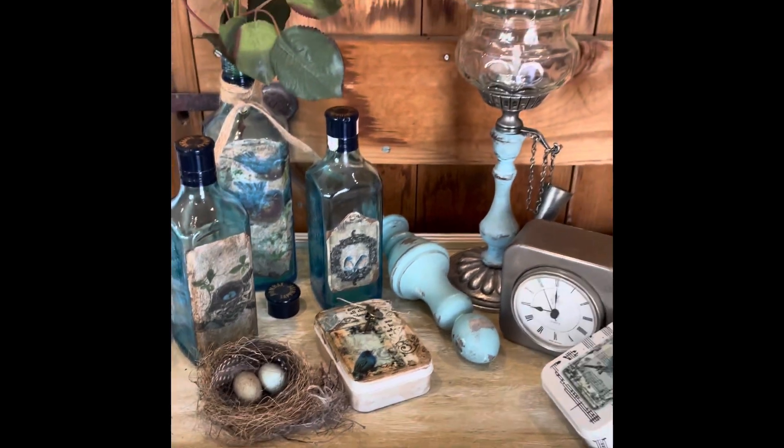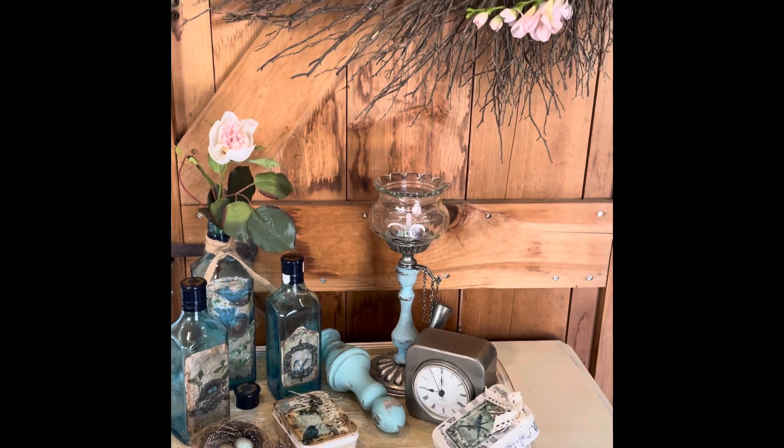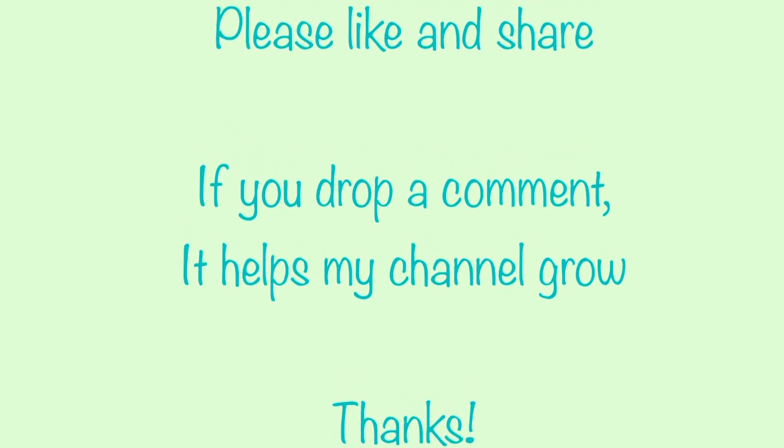So if you like them, please give me a thumbs up. Please leave a comment so I know which is your favorite. And I will see you in the next one — thanks for stopping by, thanks for watching.